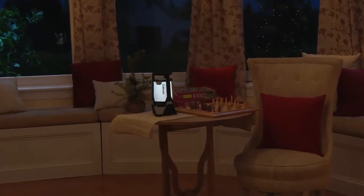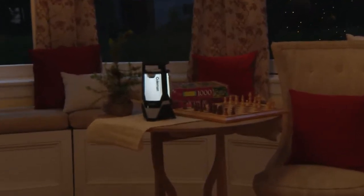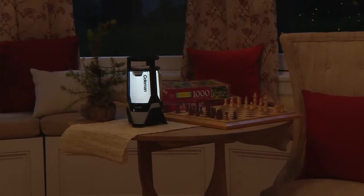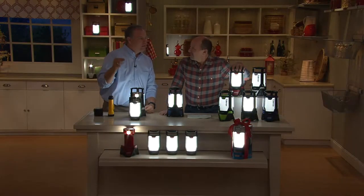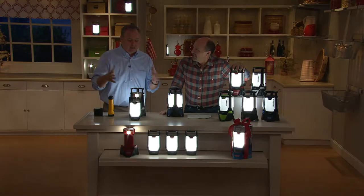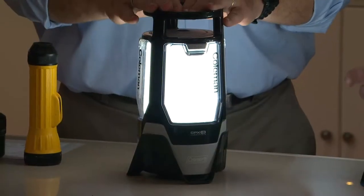You can see them on the gaming table at the low setting — you can play chess by this. The one on the Christmas tree has the high setting. On the low setting, we're getting 300 hours of continuous light. That's 37 nights of light if you need it. If you want to run it on high, 13 continuous hours right there.